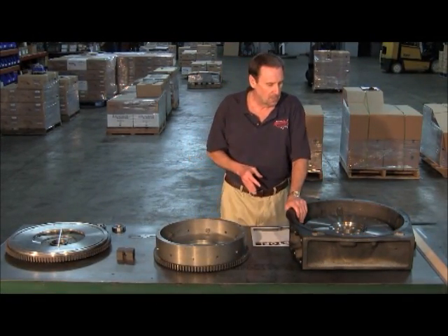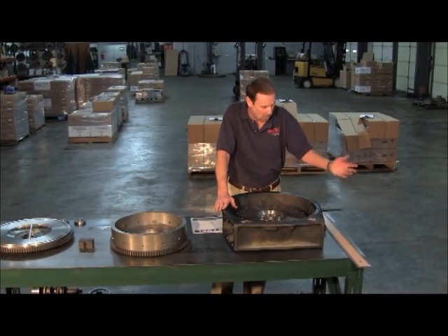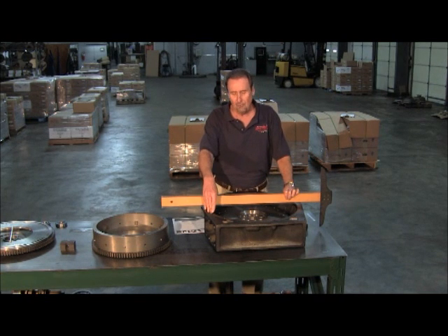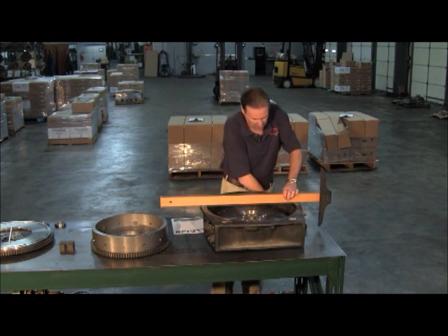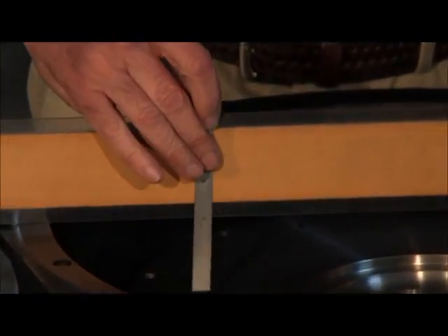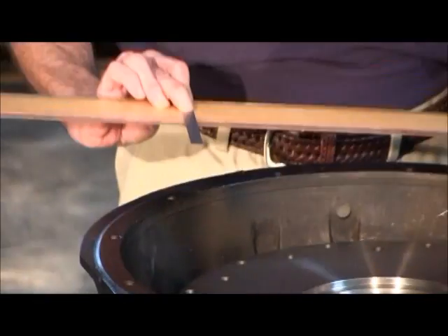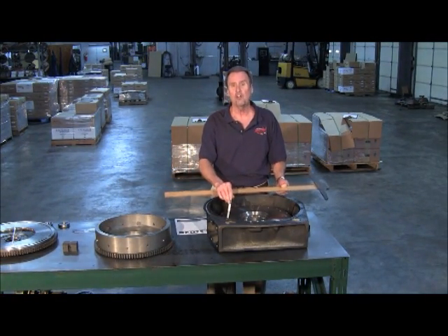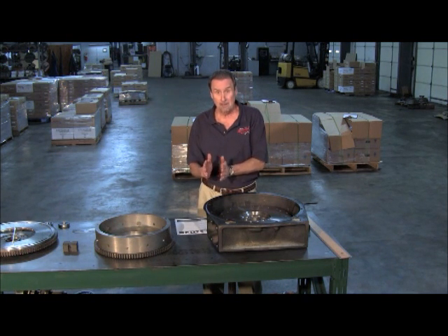On the 15-inch flywheels, take something flat - a straight edge preferably, even a good yardstick. On a brand new flywheel, you measure from the back of the flywheel housing - normally this would be on the back of an engine. You take and measure from that surface area down to the actual face of the flywheel. You more or less form a tee, bring it up, see what your dimension is, and on a brand new flywheel that's two and a half inches. Do a little subtraction and you'll know how much wear is on that flywheel, and this is also what's going to show up extra on the back side between the clutch brake and the throw-out bearing.